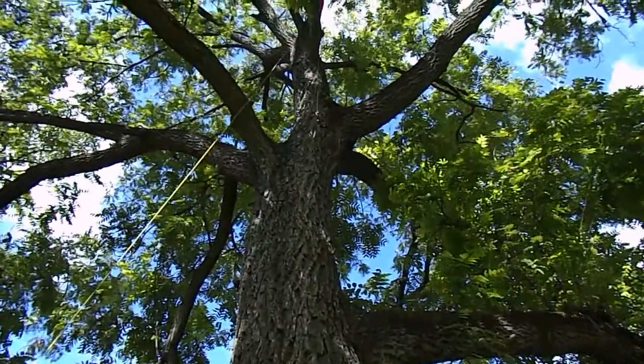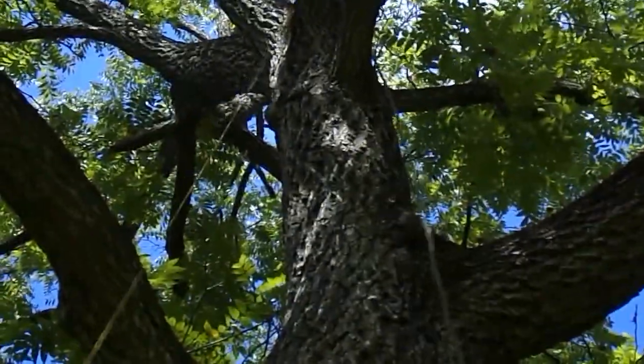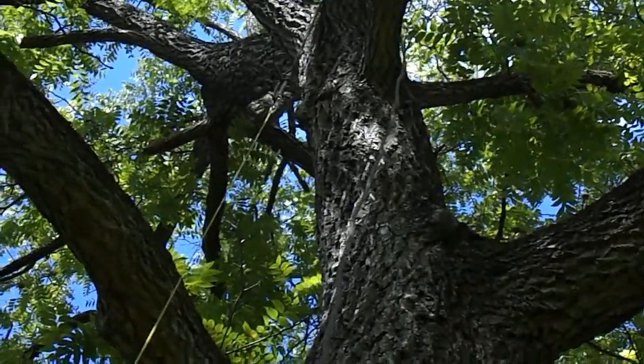This particular tree — we're in the park today — I just put my first throw, my very first throw, and I happened to miss the crotch I wanted. I went over one higher. But no big deal. Higher's better. I'm definitely going to get to the point I need to be, so I'm going to go ahead and climb on that.